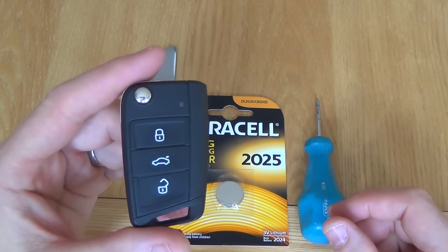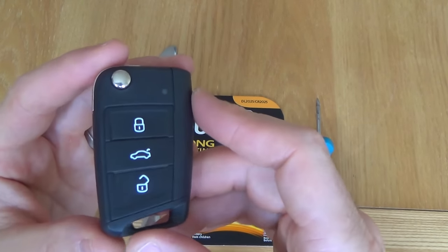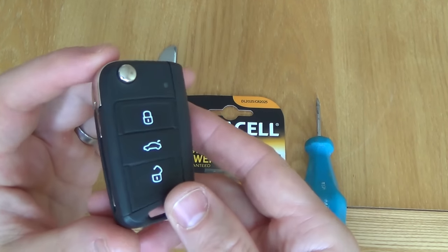Hi there, my name's Vince from MyMateVince.com and in this video today I'm going to show you how to change the battery in your Volkswagen Golf key fob. This particular key fob is from a Mark 7 2015 model.